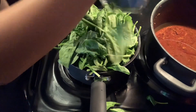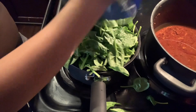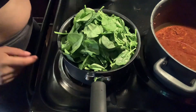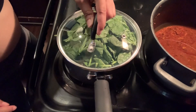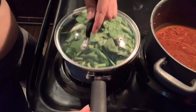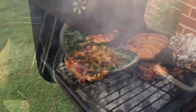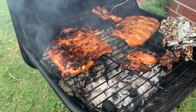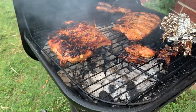I know y'all are wondering why I use this little pot for all these greens. Meanwhile, this is what the ribs are looking like on the grill — they look delicious as usual. Daddy always knows what he's doing on the grill.